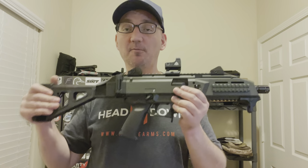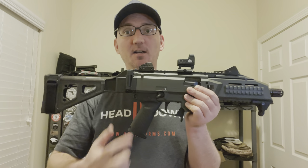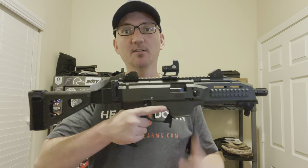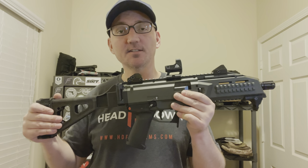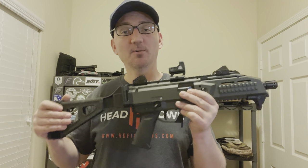So far I'm liking it way better, especially combined with the new grip that I have on here — it just feels much much better than it did before. Stay tuned for another installment on the CZ Scorpion; I've got one more thing that I want to show you.